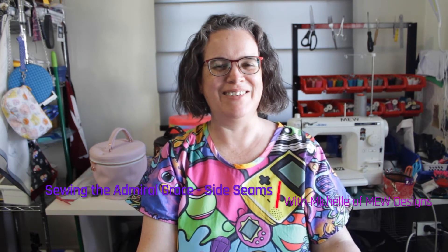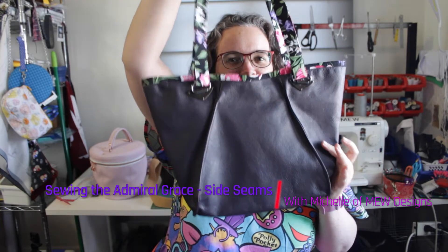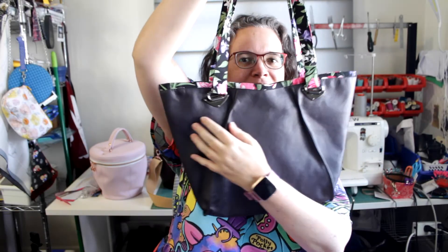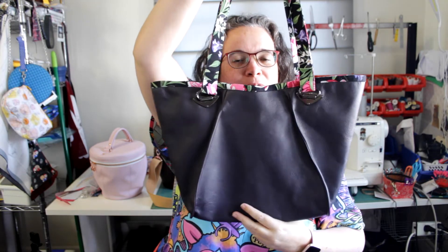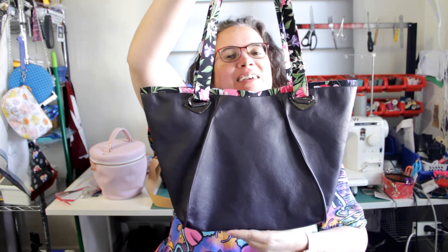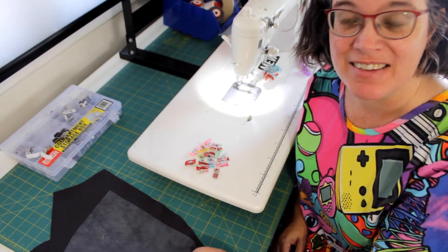Hi everyone, it's Michelle of MEW Designs and this video is all about sewing my new pattern the Admiral Grace Tote. In particular these side seams — they might look tricky, they're really not too difficult and I'll take you through step by step how to sew them up, starting with the side seams.